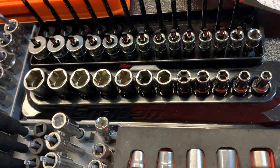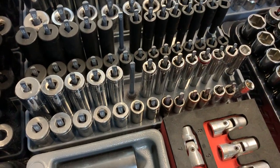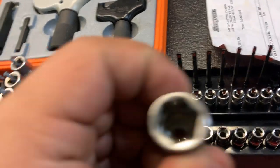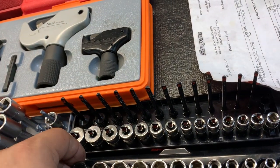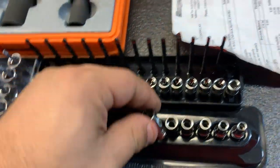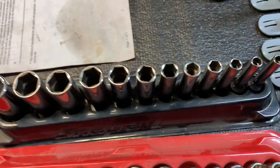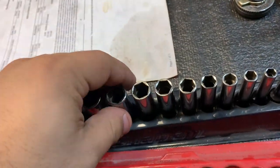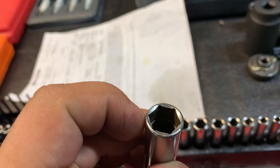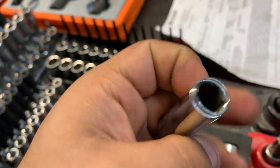Here I have the Flank Drive Plus quarter-inch — both quarter-inch impact and regular chrome. My tens are missing, obviously they're in the car I'm working on. These are what they call Flank Drive Plus. These are the shallows, these are the semis, and I ordered the deeps — those are coming soon. Over here I have the regular quarter-inch deeps. These are actually really good because they have a stopper for the nut, unlike the Pittsburgh ones where the nut can fall all the way down.